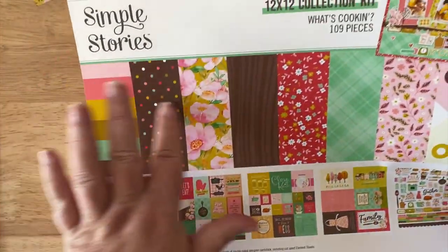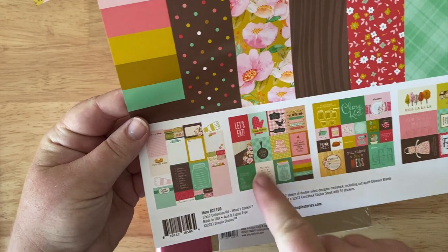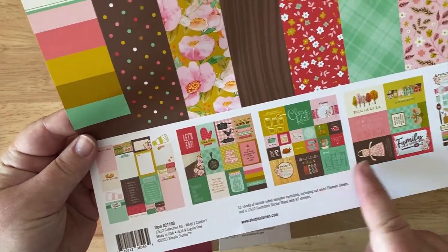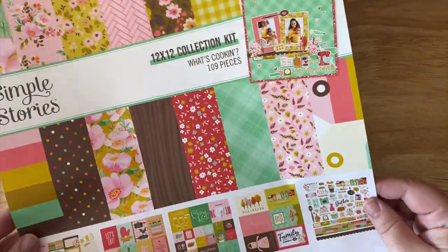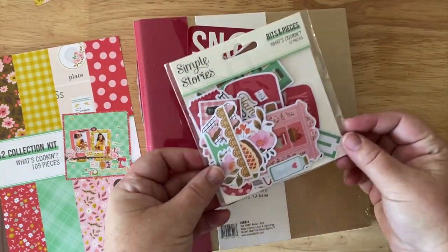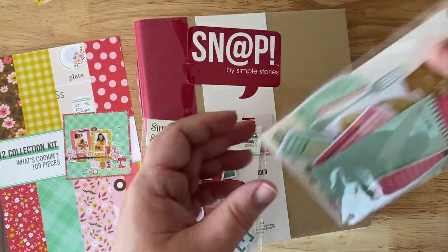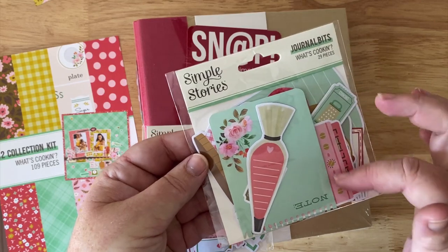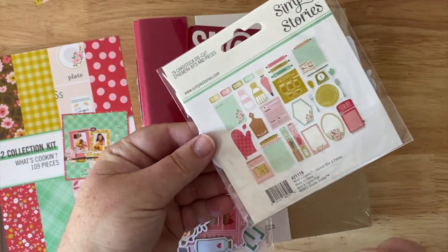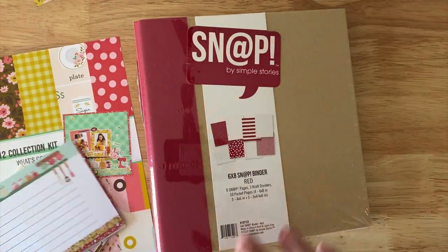This one comes with all these papers, and then there are tags on the back of some of them, little quote embellishments, larger ones that would be great for filling the four-by-six, and then a sticker page. I'm also going to use these 'What's Cookin'' bits and pieces — little die cuts that are already done for you — plus the journal bits, and there are also these recipe cards. So that's the collection we're going to use.